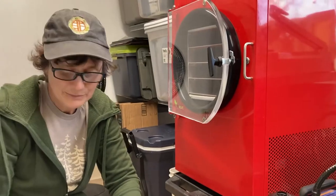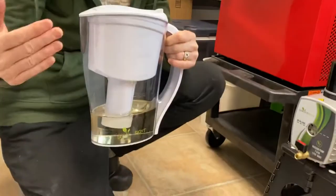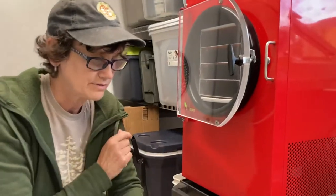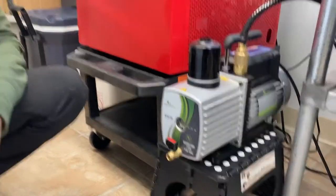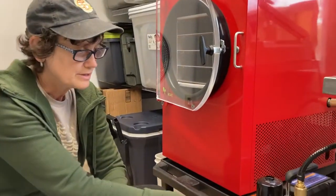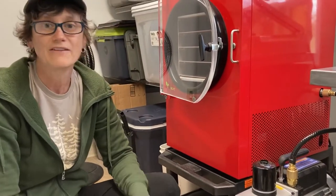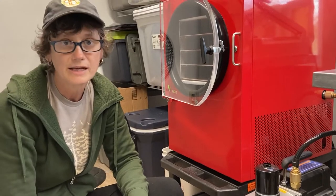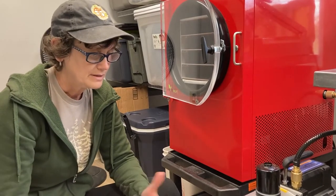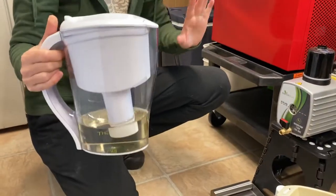Hi guys, we're going to show today the process that we do to change the oil in the Harvest Right vacuum pump. We used to have an oilless pump but it broke, so now we're using this pump here. You have to change the oil on a regular basis — usually every time or maybe every other time. I find it to be a pain, but this is the process that seems to work the best.